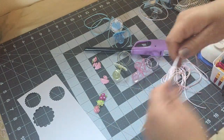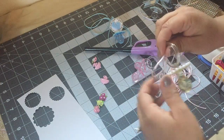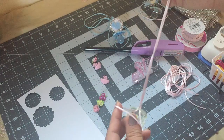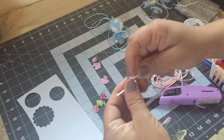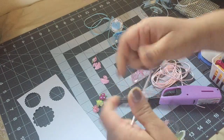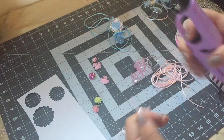I'm gonna grab my string and fold it in half. Then I'm gonna grab one end and put it inside the pacifier, grab the other end and bring it through the first end. Then I'm just gonna pull the string and make a knot on the top.